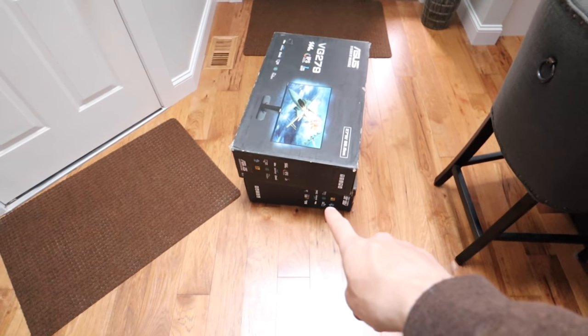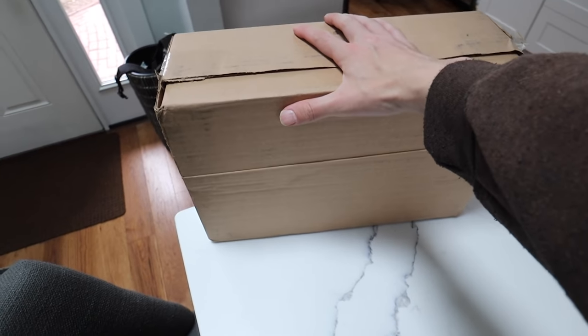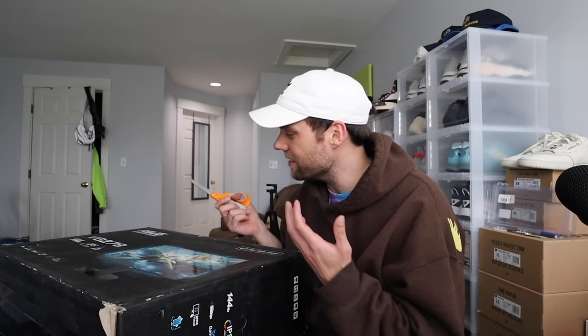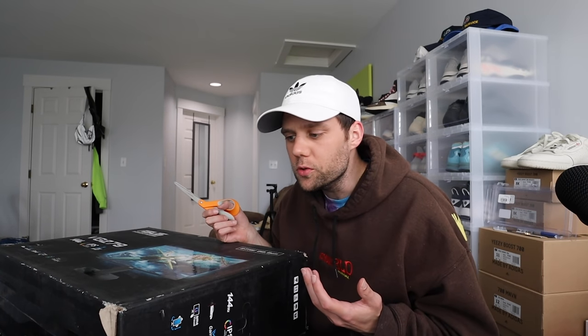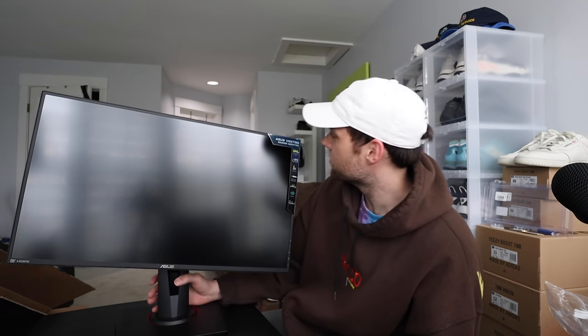UPS just dropped everything off — we have the monitors, all set. We got dual monitors, one and two, and I also got a pair of sneakers we'll take a look at. I don't know too much about monitors — I got these from Best Buy, they had good reviews and weren't super pricey. Let me get them set up — we got one set up, 27 inches, and I think I might go vertical.